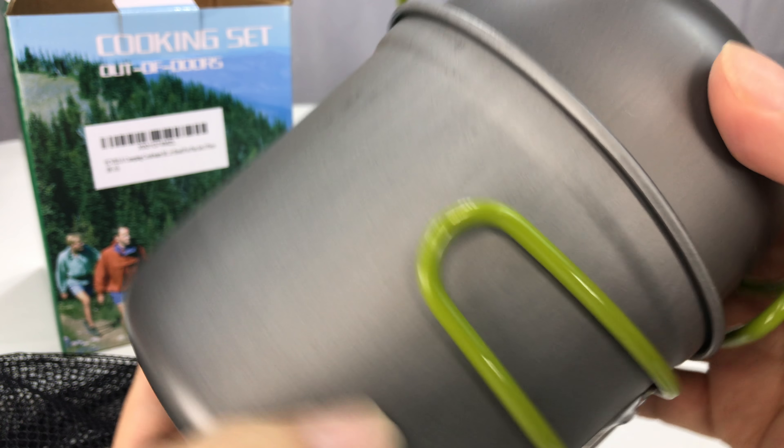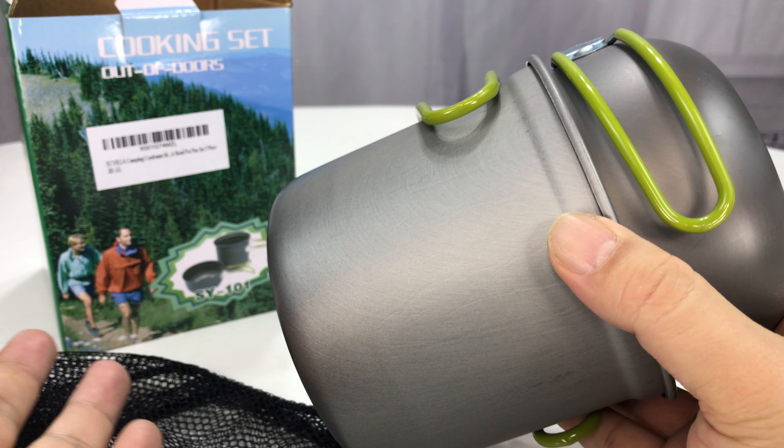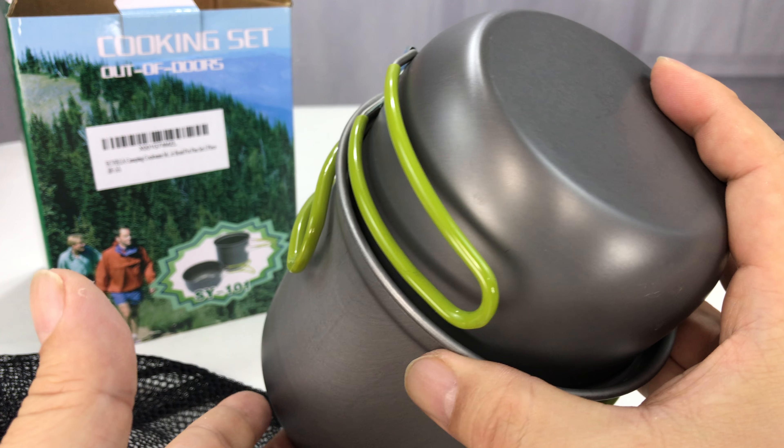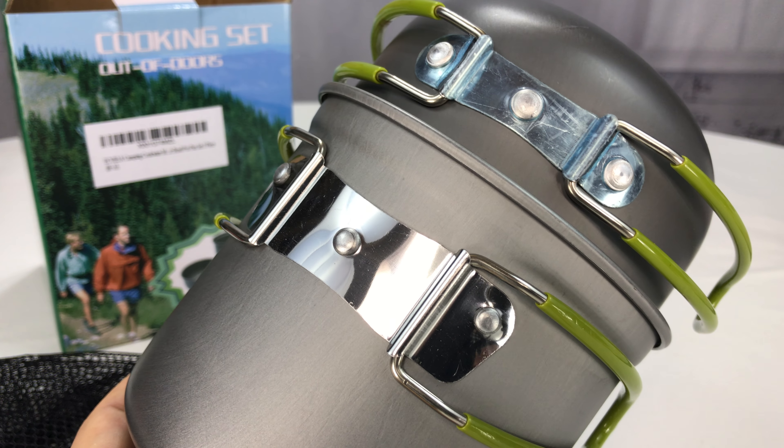So I think this was a pretty nice buy. It was like under 10 bucks. And a couple metal dishes like this can make all the difference in the world when you're out in the middle of nowhere. Check it out - links in the description. Peter Panda out.